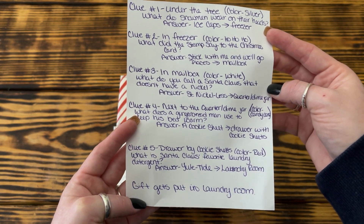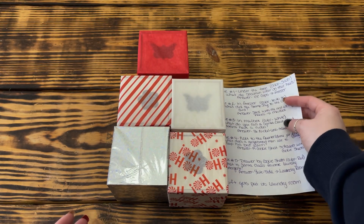And that's it for this one. I can't wait to see my kiddo's reaction when he finds out I'm sending him on another treasure hunt.